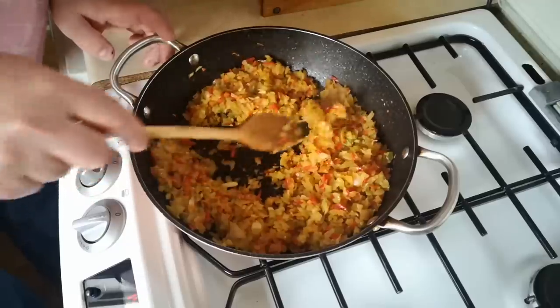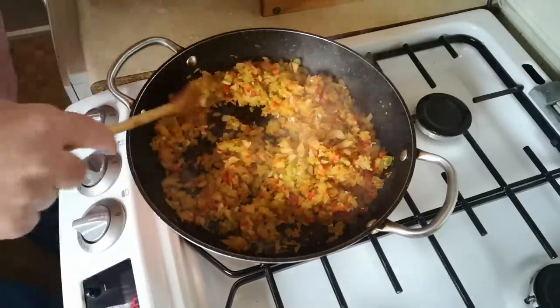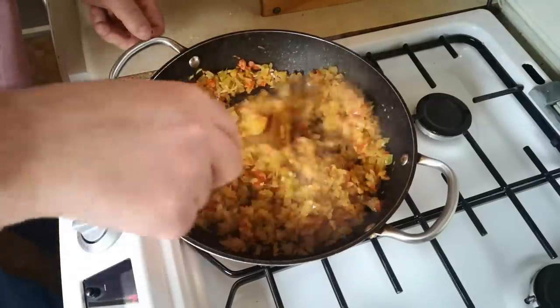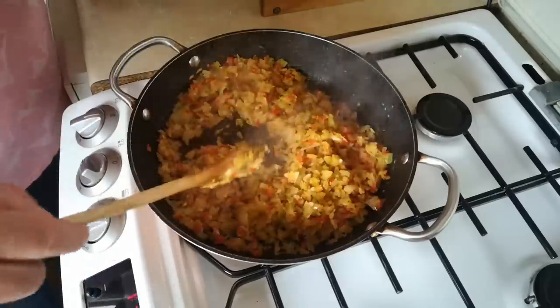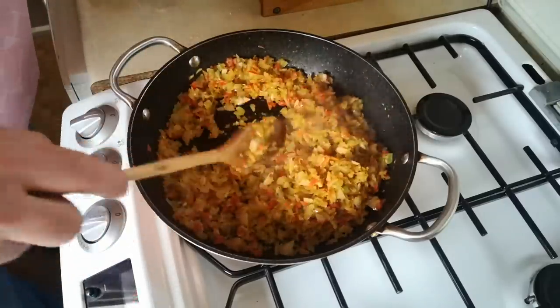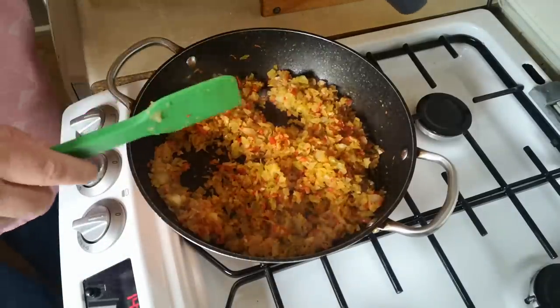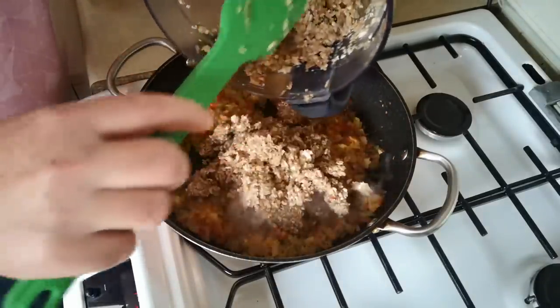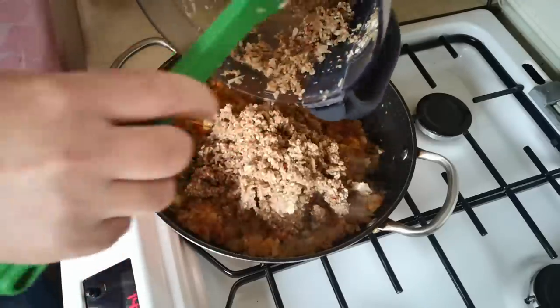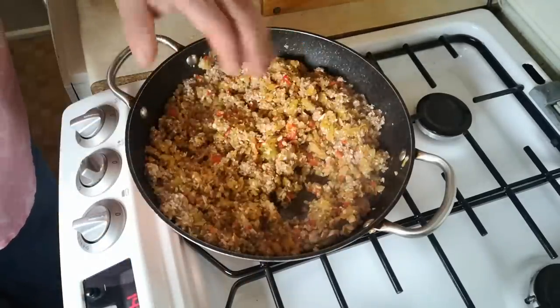These vegetables have now started to caramelise. I can tell because I can smell a difference in the aroma - there's a slightly toasty caramel smell coming off them, and it also sounds different. Mushrooms are going to go in there now, and that's going to stop the frying and it will start simmering instead. But that's fine - I'm going to cook that for another five minutes or so.